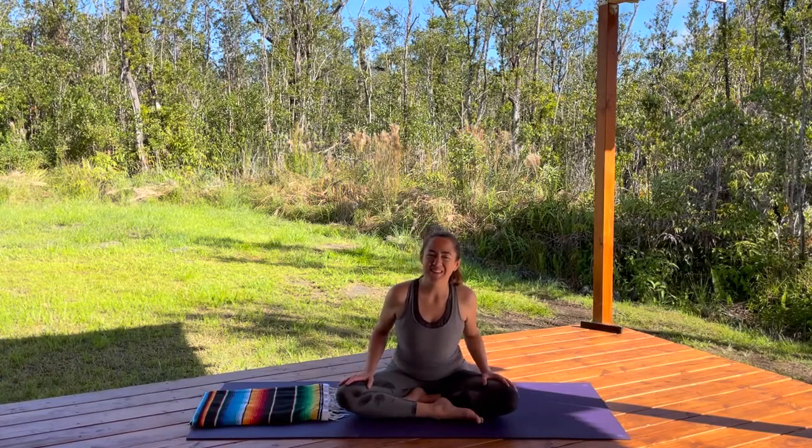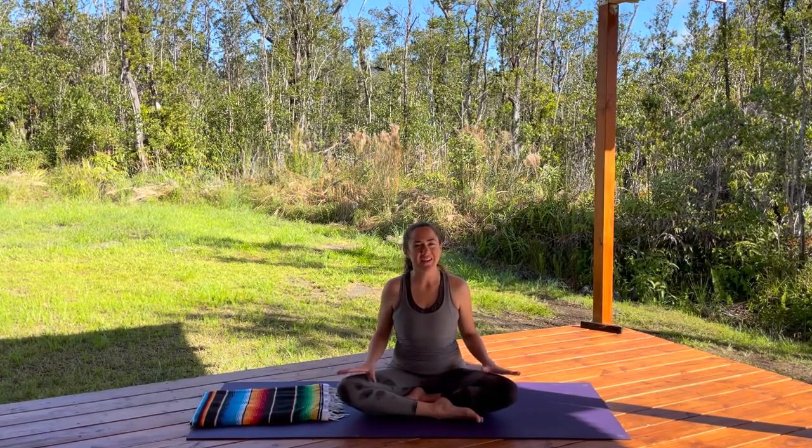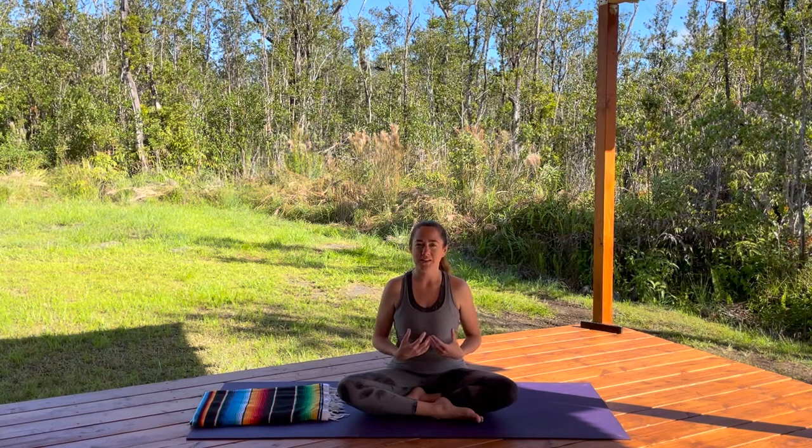Good morning from the forest. It is day two of your 10-Day Intimate Health Yoga Challenge. Today we're going to add some more strengthening and some more awareness building techniques to our practice, and we're going to continue with the breath that we learned on day one.